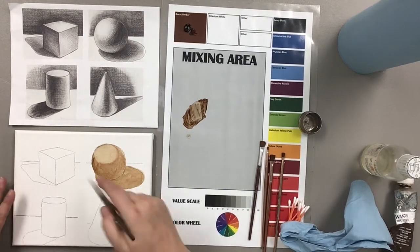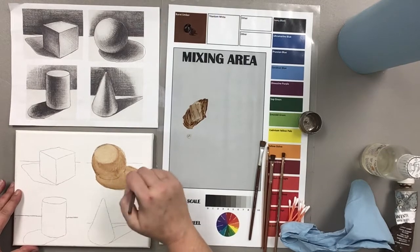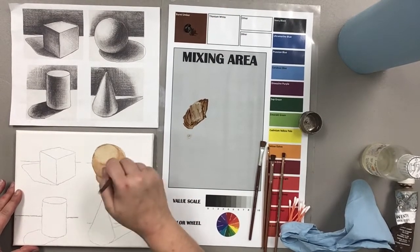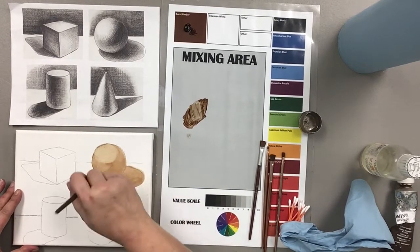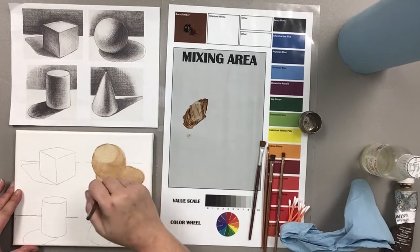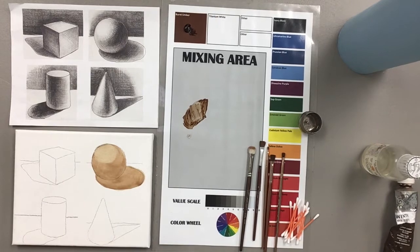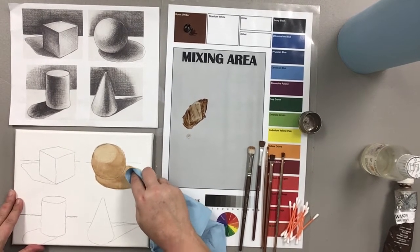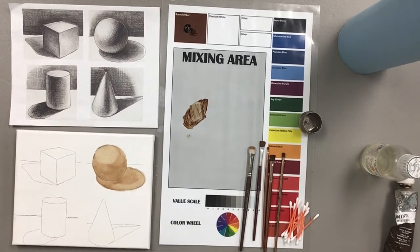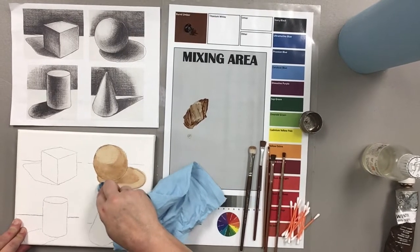Now I'm going to take my mop and very gently mop over this entire object to get it smooth. The medium is causing it to become darker in certain areas — just keep mopping until you work your medium in. I also see that the shadow is a little bit lighter over here on the outer edge, so I'm going to wipe that back a little bit. Q-tips are especially helpful when you have a really tight area that you're trying to mop out.